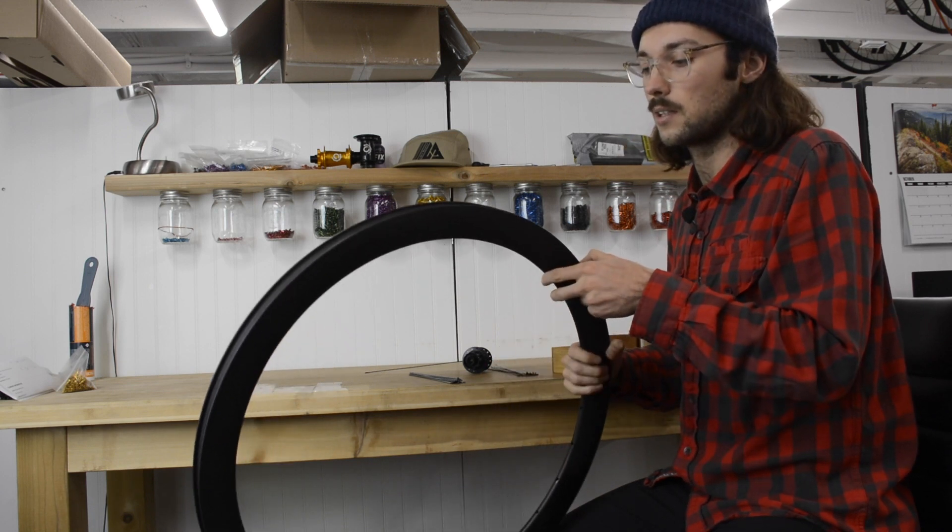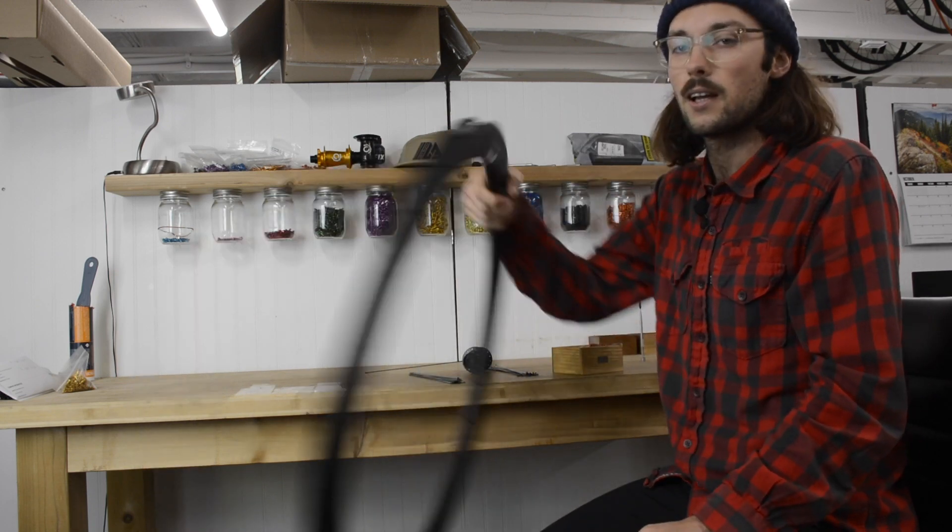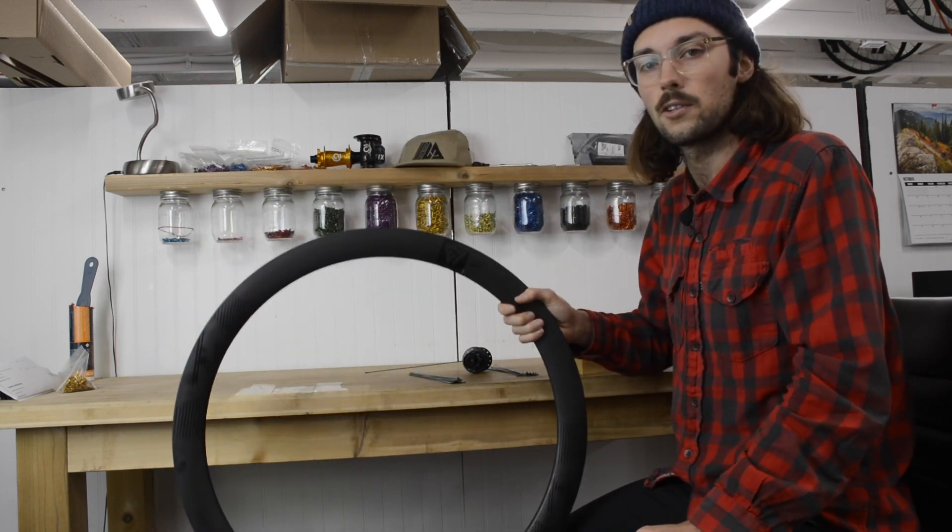This wheel is not going to be asymmetric, so it doesn't matter which way I'm holding it. But if you do have an asymmetric wheel, you've got to pay attention.